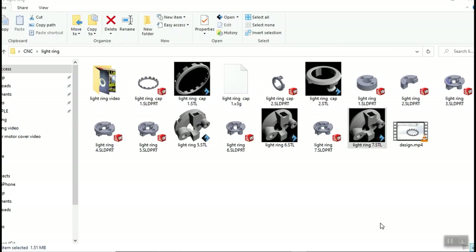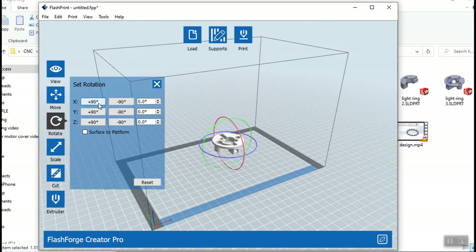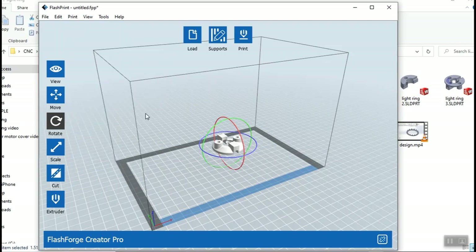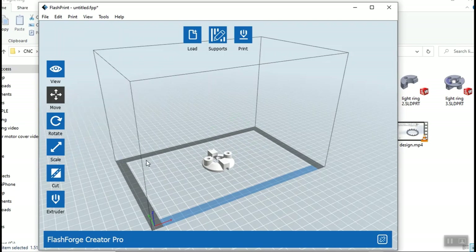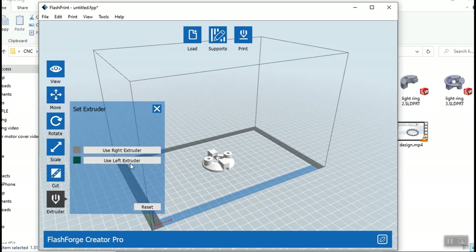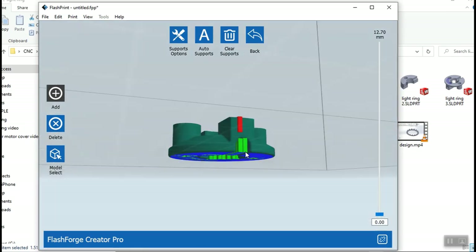Let's 3D print this. We click on our file, it pops up here, and we want to orientate it how we want the print to set up. We'd like to see it print this way but we have to flip it 180 degrees. We make sure it's on the table, centered, and I'm going to pick the left extruder — we have a dual-headed extruder. I'm going to add supports set to Auto.